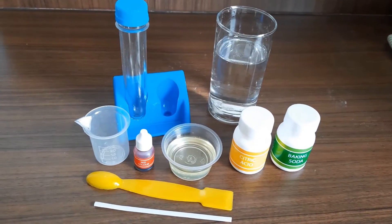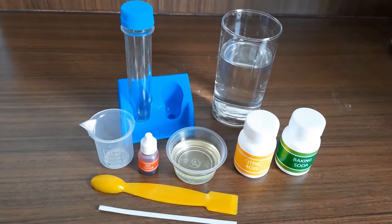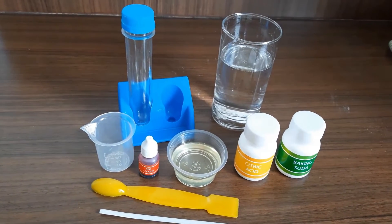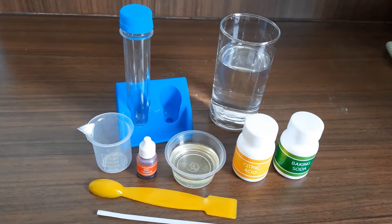Hello friends, my name is Tanvi Margade and today I am going to show you an underwater volcano experiment. So let's start.